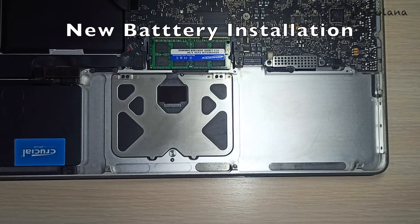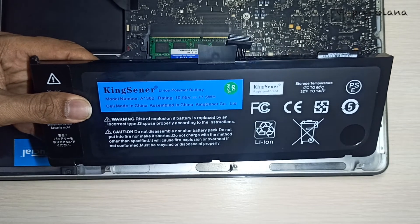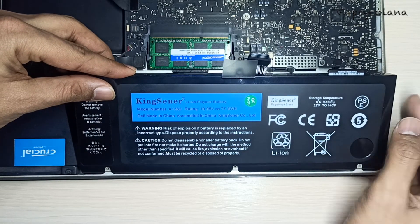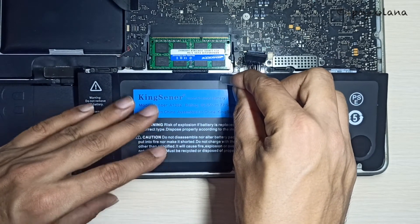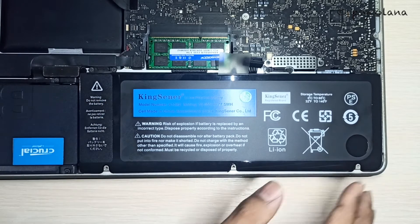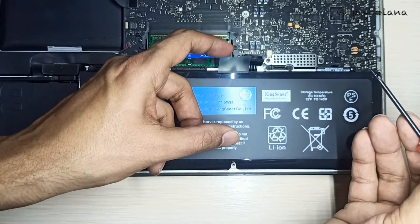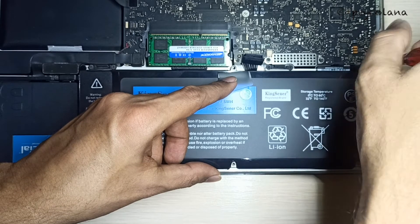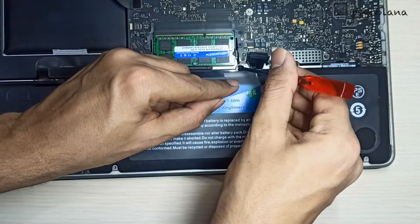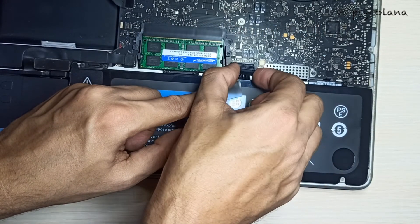Now let's install the new battery. Set the outside edge of the new battery so that the indentations in the cover line up with the screw mounts on the surface. Then lay it flat in the battery compartment. Now put back the three tri-lobe battery screws, turning clockwise to tighten. Now put back the battery connector into its socket.